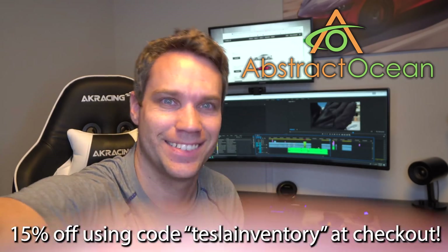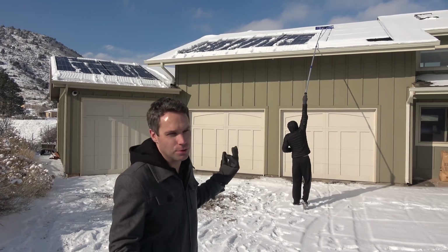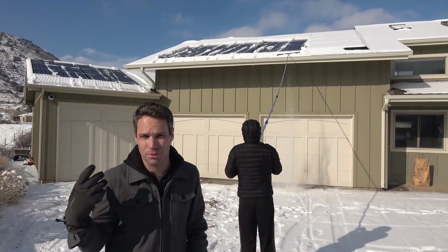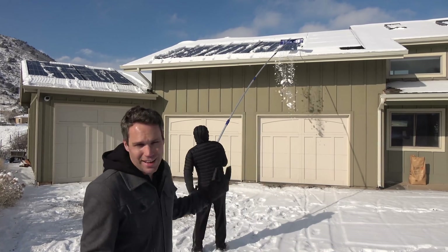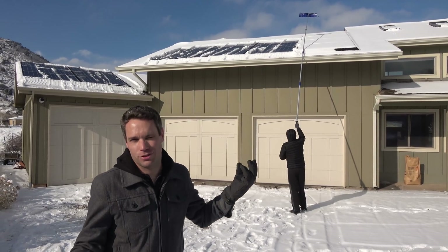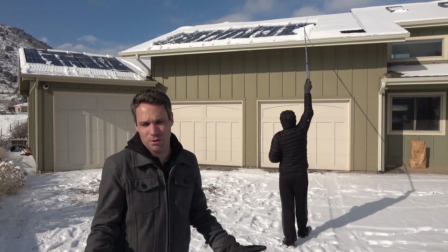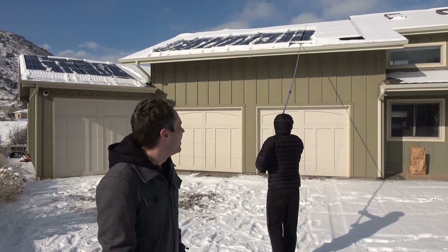Cleaning off a few panels actually allowed us to totally cover our household usage from solar, which is pretty awesome, as well as put a little bit back into our Powerwalls. As soon as it starts to melt it'll clear right up, probably in a few hours. I'll leave the link in the description for this pole — let me know if that's something you'd use. It's kind of like shoveling your driveway, except we're shoveling our roof — luckily we don't have to do our driveway.